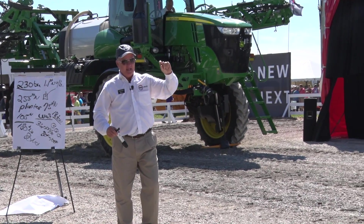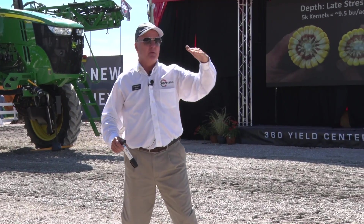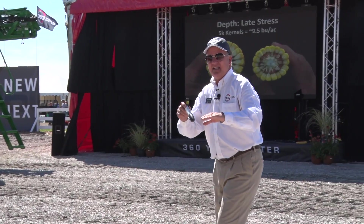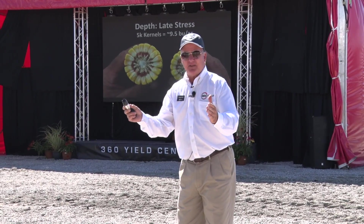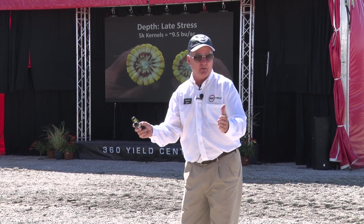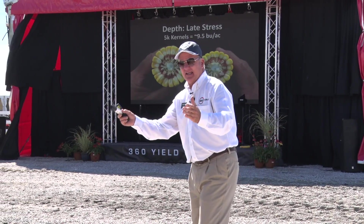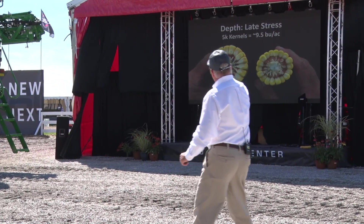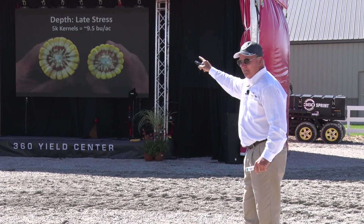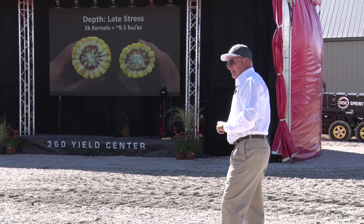How about depth of kernel? Every 5,000 kernels less than 90,000 is 15 bushels more yield. This year at home we're figuring 90,000 on our kernel checks, but when I split those ears open it's going to be closer to 75,000 to 80,000 — about 1,000 per bushel. So we're looking at 40 bushels more than we're kernel checking. Those two ears are the same rows around, but there's going to be a lot of difference in yield.